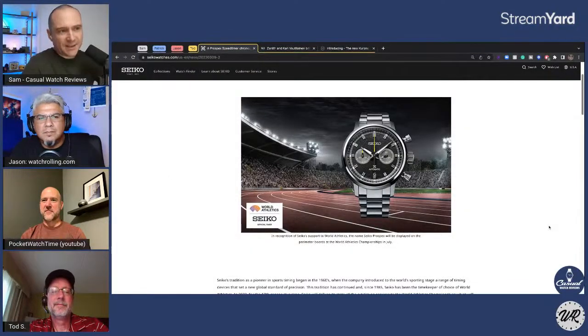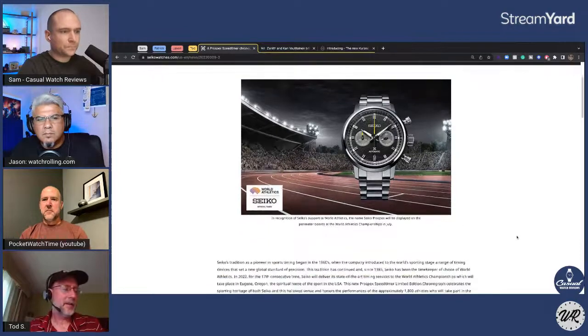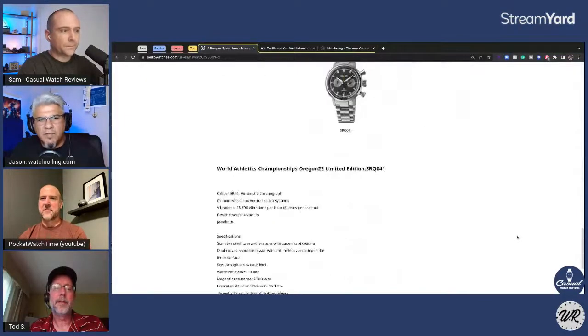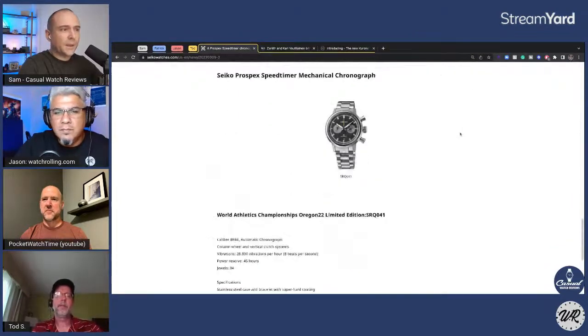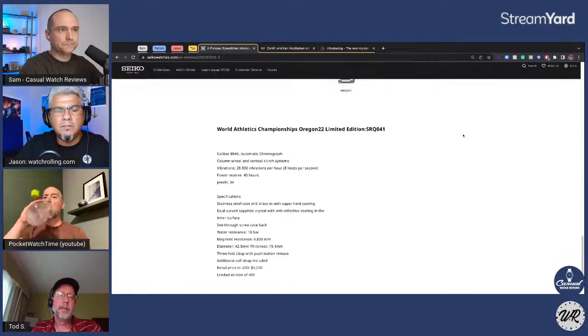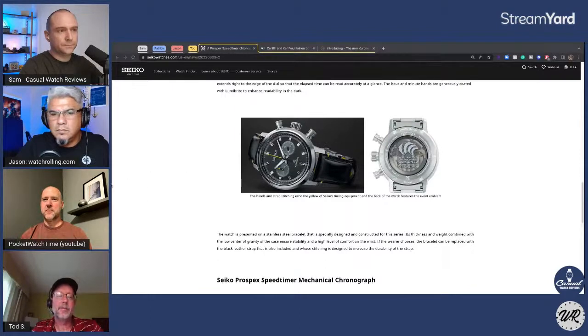This is the Seiko Speed Timer done for World Athletics — this variant is new. It's a limited edition; I think it's 400 pieces. The movement is the 8R48 — the automatic chronograph — which is a really good movement. I like the style. I'm a chronograph nut and this bi-compact layout is always a win for me. The display case back has the Olympic stuff on it — Seiko is somewhat renowned for putting things on display case backs that cover up what you want to see inside. It's 3,200 retail.